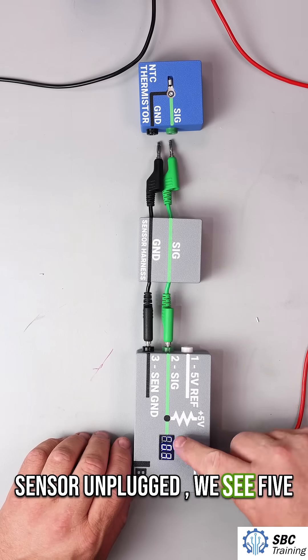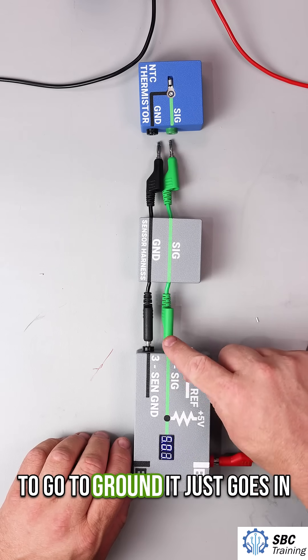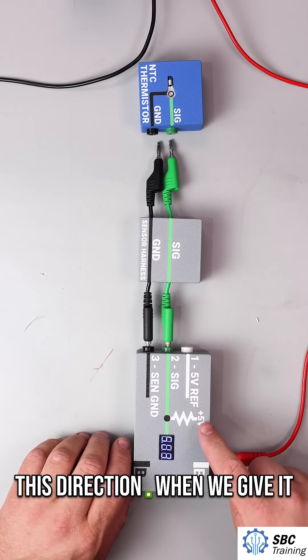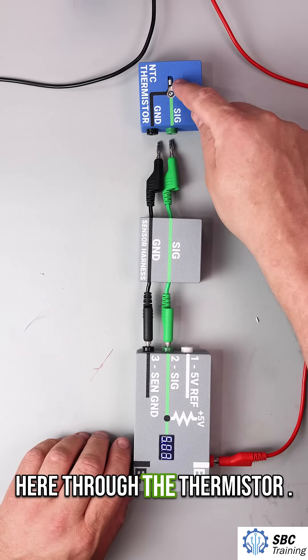So with the sensor unplugged we see five volts, because there is no pathway for this green wire to go to ground — it just goes in this direction. When we give it a pathway, we're going to go through this signal wire right here through the thermistor.